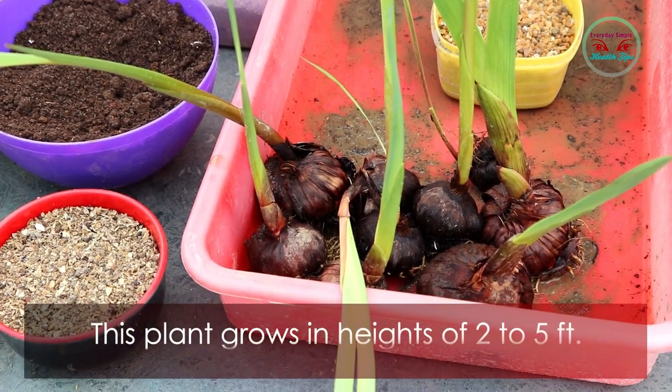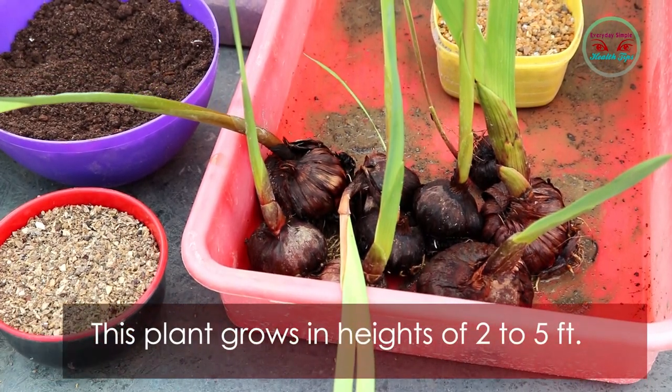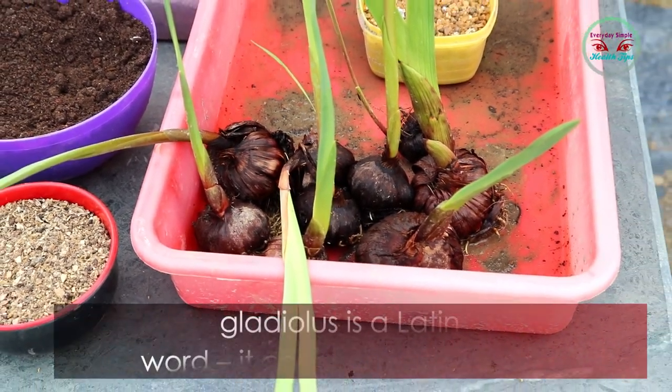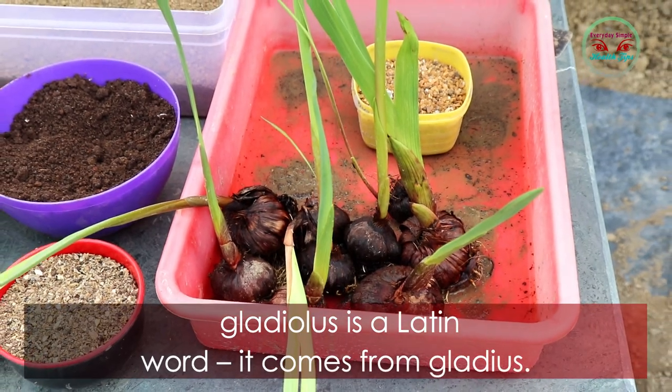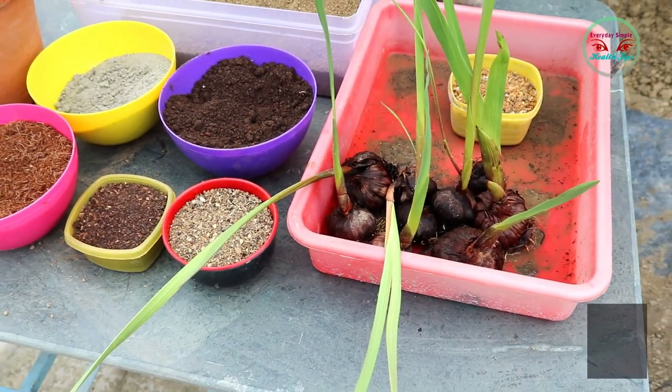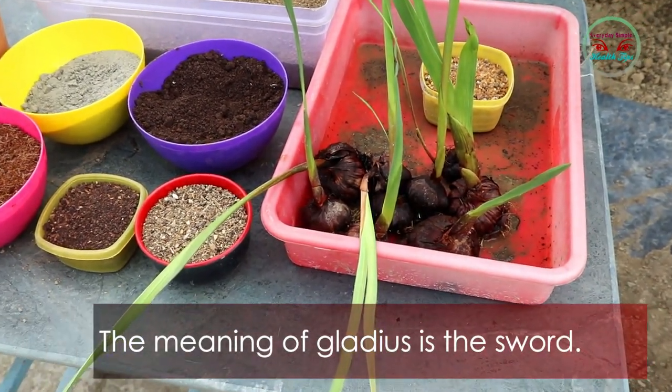This plant grows to a height of two to five feet. Gladiolus is a Latin word; it comes from 'gladius.' The meaning of gladius is 'short sword.'